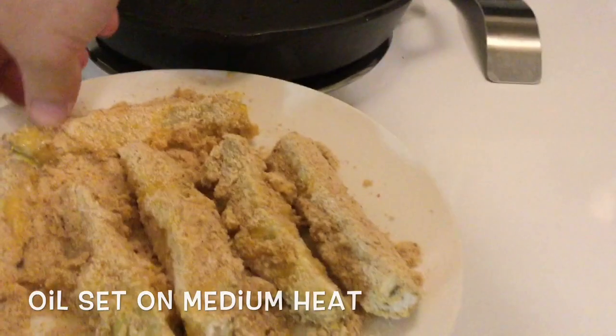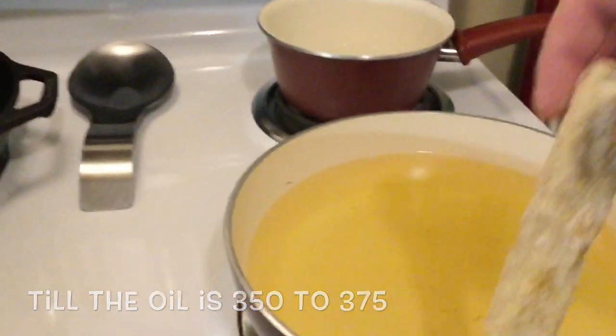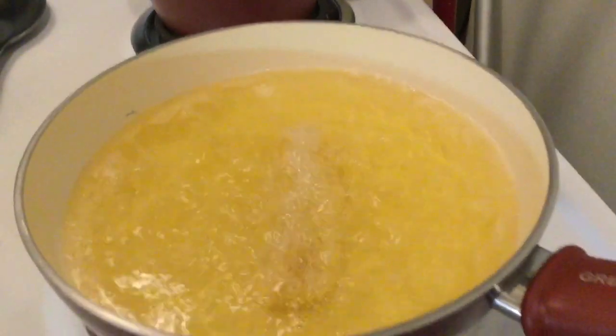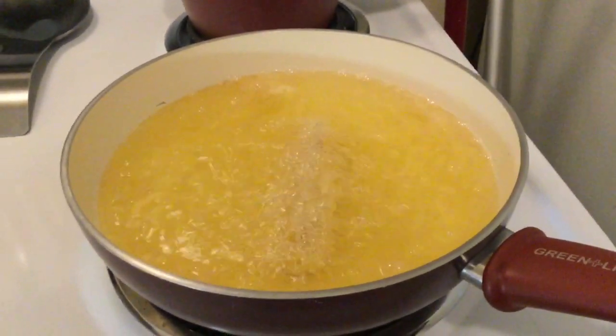For some reason I did the breadcrumbs off camera. But you want to make sure your oil is hot — like 350, 375. You can stick the end of a wooden spoon in there to see if it's ready; you'll see it haze up a little bit.